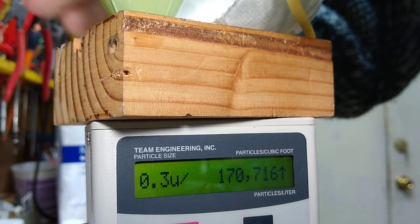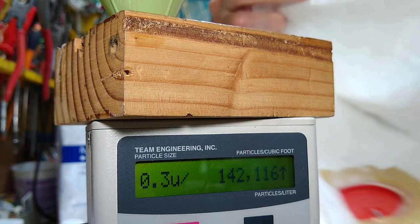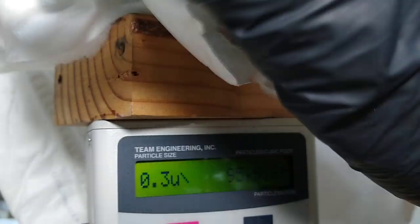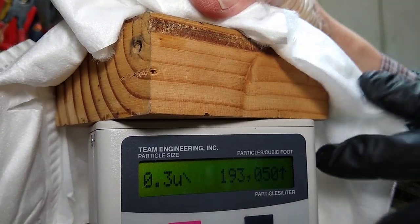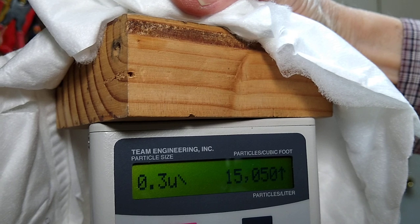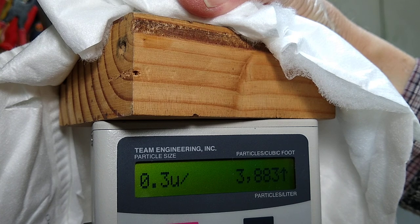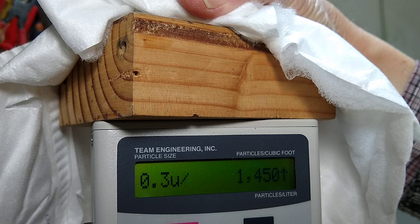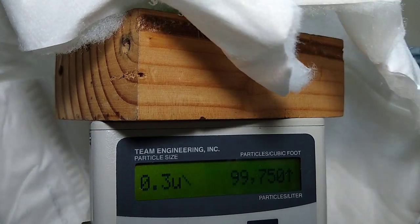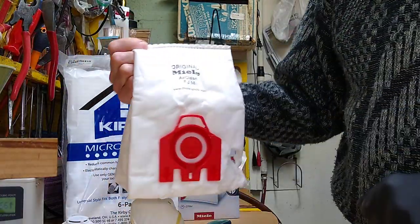Now let's try a Miele bag. Can we read that? 15,000, 12,000, 3,000. Oh, this is really good. 1,000. 1,533, 550. Wow. That was pretty impressive — 550. That was the Miele AirClean FJM bag.